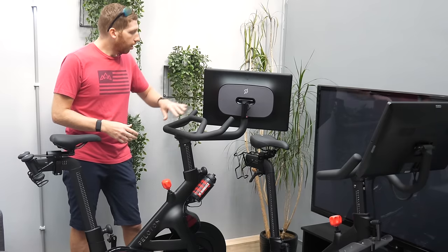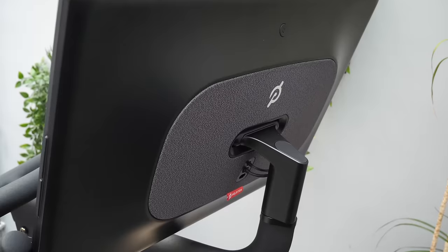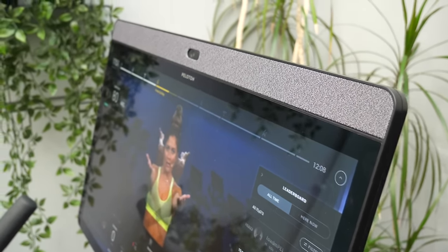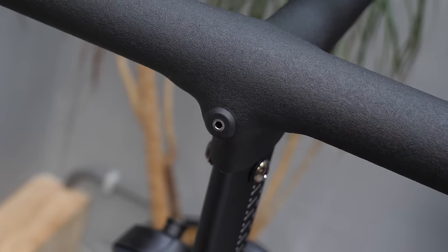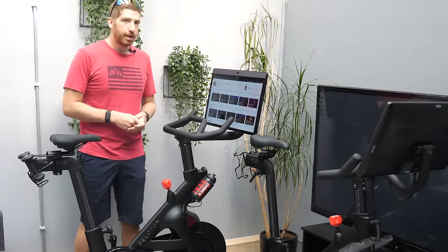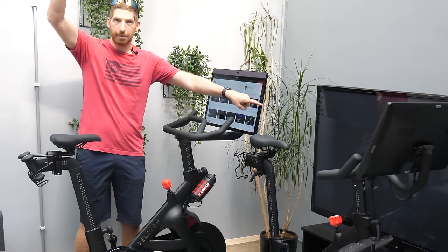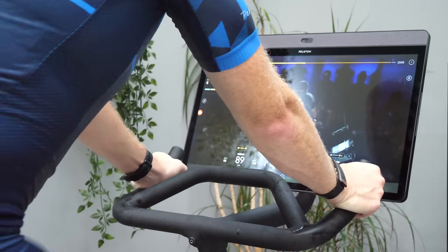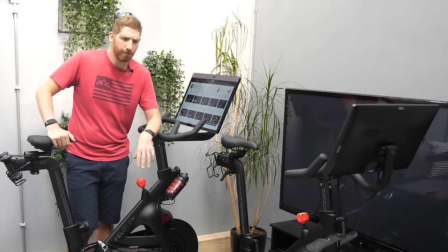Speakers have been added: the old bike had two speakers, but the new bike has two speakers in the back and two on the front. They also removed the headphone jack from the display and moved it down lower instead, which makes a lot of sense. On the old bike it was right up at the top, and depending on your headphone cable length, leaning back could mean the cable wasn't quite long enough. Moving it down gives you roughly an extra foot and a half, which is appreciated.